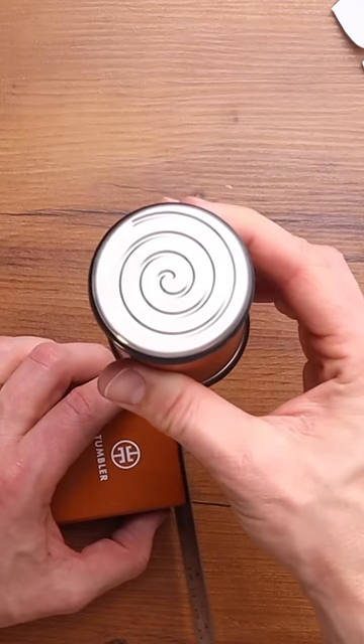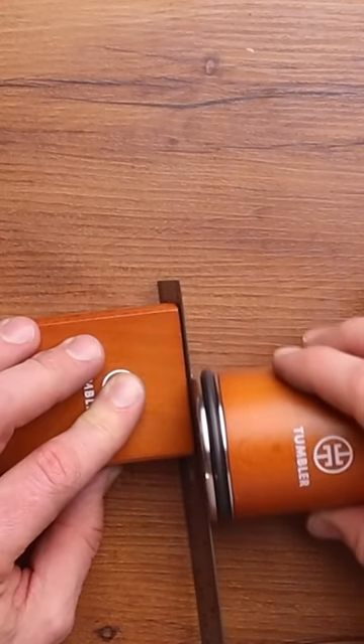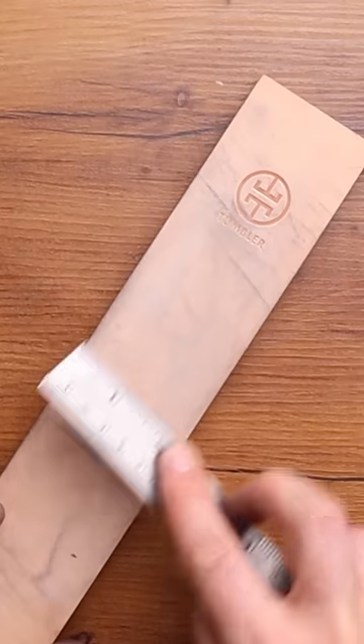Let's use our stainless steel helix disc to hone. Then I'll use the strop to polish the edge.